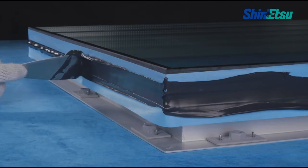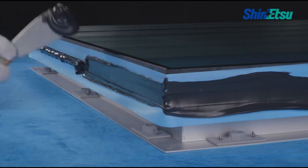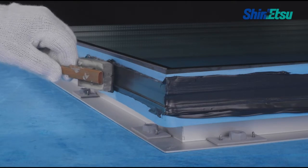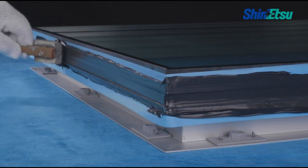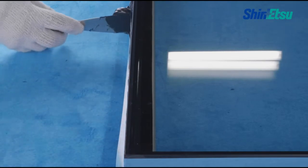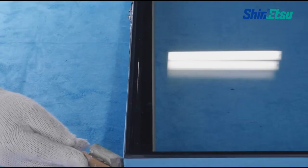When the sealant application is complete, immediately use a spatula or trowel to finish the surface of the sealant and eliminate any gaps in the joints. Finished tooling has to be completed within five minutes of applying the sealant.